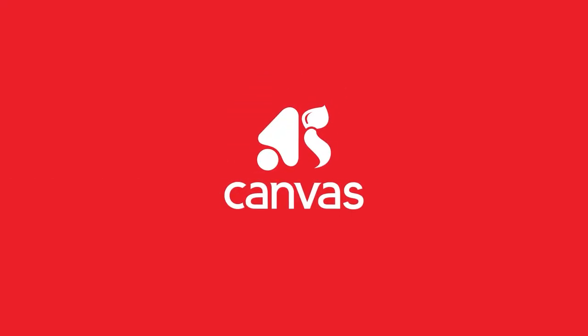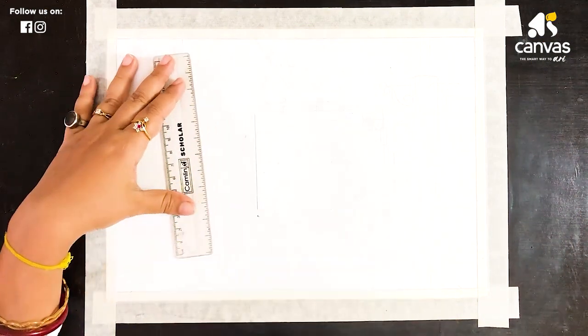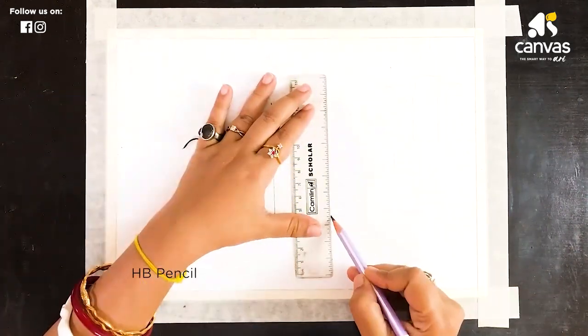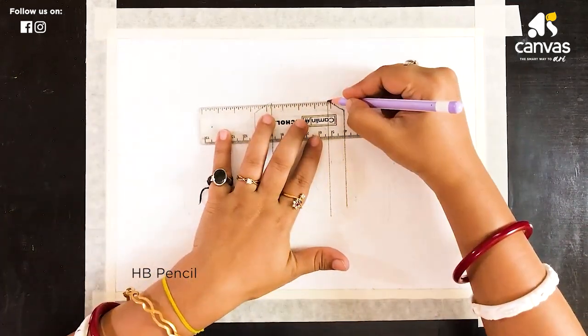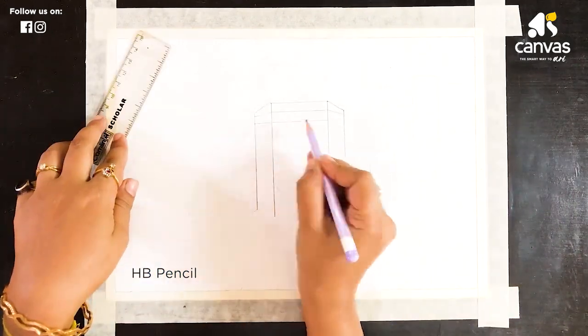Let's start today. I am going to show you a city drawing. I am using an HB pencil for drawing, and I am also using a pencil and scale. I am using a tracing drawing on paper.